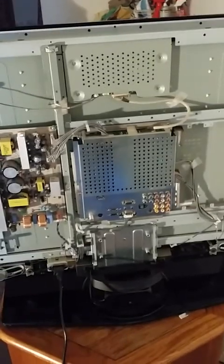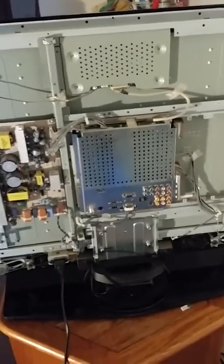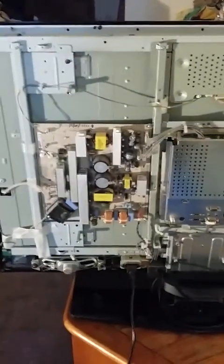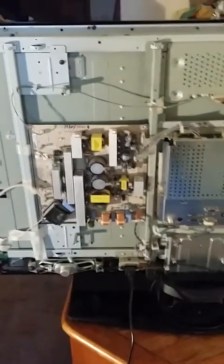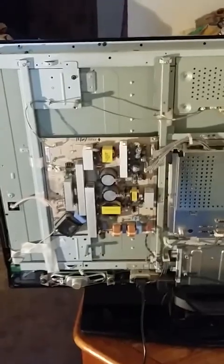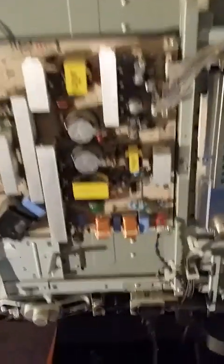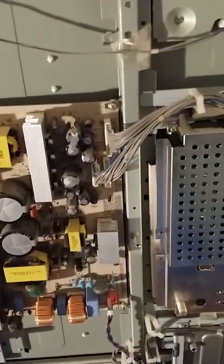With the back removed — about 16 screws around the edge — the power supply board is the one to the left with the large capacitors on it. The bottom is where the power comes in, and this is where the power goes out to the logic board.